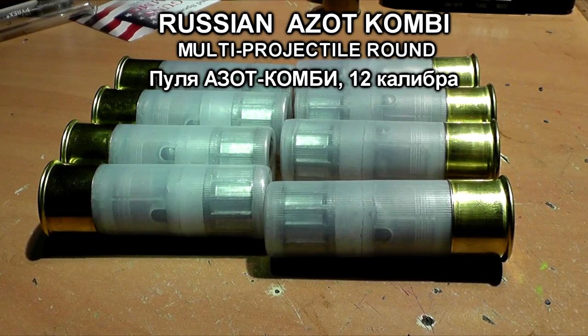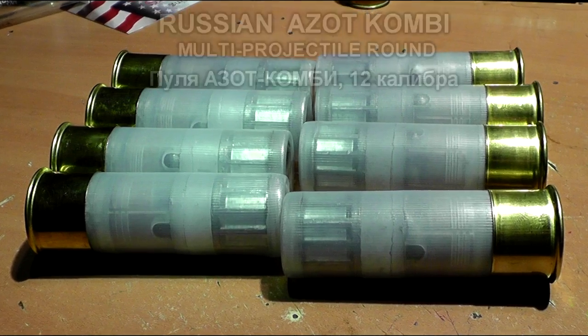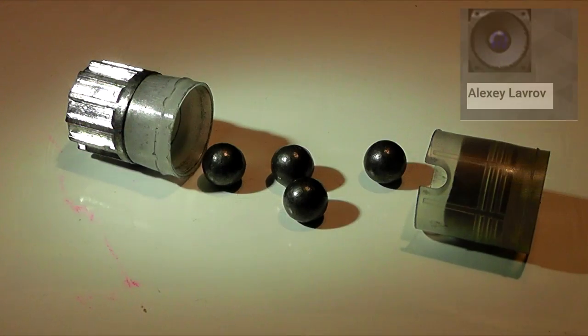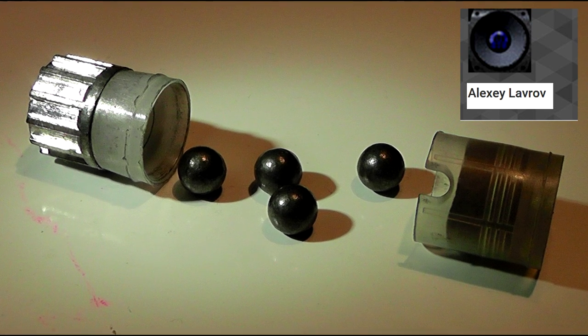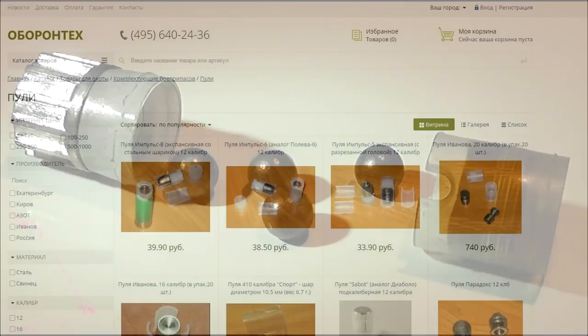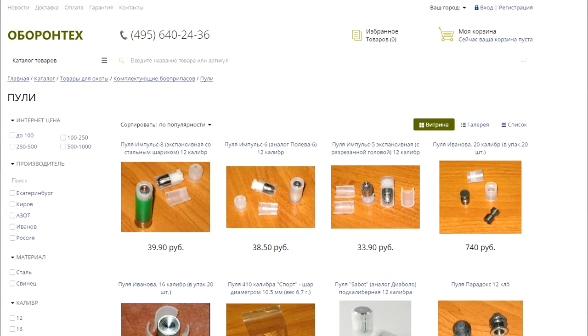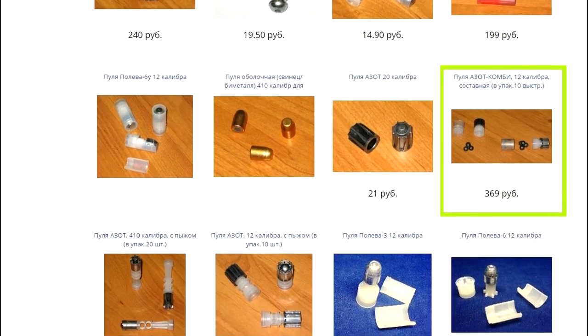Hello friends, this is Jeff of TauflaterMouse. Today we're going to have a lot of fun shooting the Russian Azot combi shotgun round. These slugs were sent to us by the famous Russian YouTuber Alexey Lavrov. He wanted to see how these things flew through the air, the pattern, and all that stuff. As far as I know, these are only available in Russia and I found them on a few different Russian reloading websites.